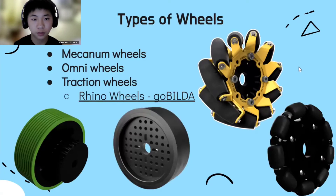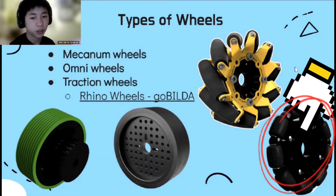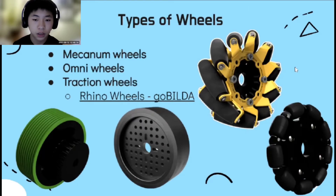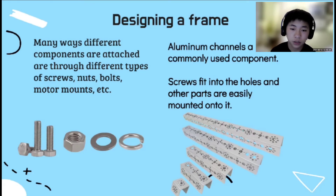Types of wheels: mecanum wheels have individual rubber rollers angled at 45 degrees, which allows them to move in any direction when mounted. Omni wheels have parallel rubber rollers around the wheel, giving more traction compared to mecanum wheels — they're often used to allow forward and backward movement and work great with traction wheels. As the name implies, traction wheels have a wide track width providing a large contact area with the ground, allowing for excellent surface traction. A drivetrain also needs a general frame so other components can be mounted onto it, generally built from aluminum channels. The holes on the channels allow screws, nuts, bearings, and axles to easily fit in.